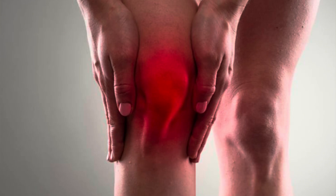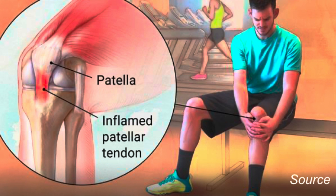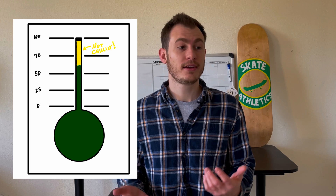As a quick refresher, patellar tendon pain can come from a variety of different issues, but for this video I want to focus on patellar tendinopathy. In short, patellar tendinopathy occurs when your tendon experiences more stress than it's capable of withstanding. Dr. Aaron Horschig over at Squat University provides an easy-to-understand example: think of your patellar tendon strength like a thermometer. If the stress you place on your tendon is in the green area — your tendon's load capacity — you're fine. But if you get into the yellow area, your tendon is chronically overstressed and you'll experience pain, tendon degradation, and other bad stuff. In this video we're going to focus on what to do if you're currently in pain.